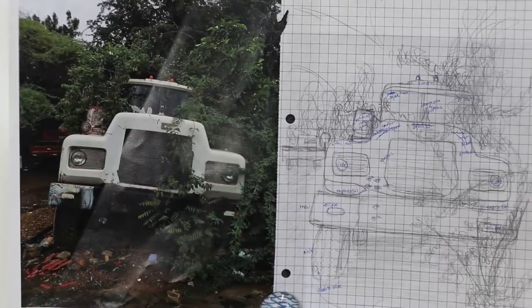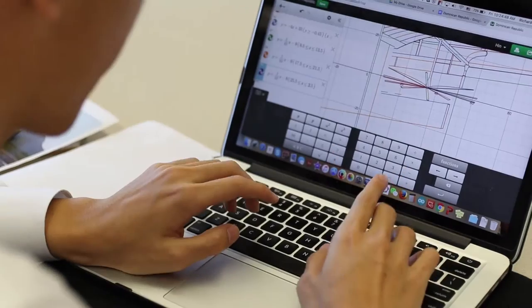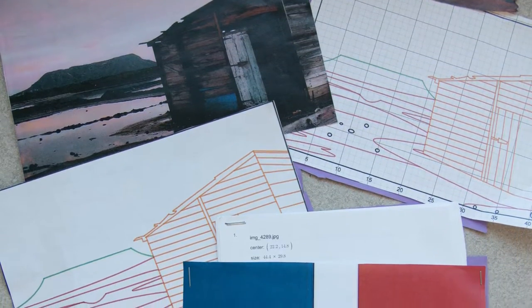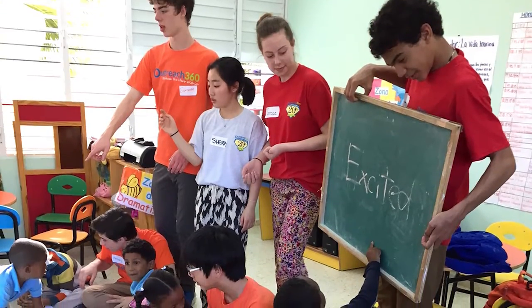Students in Algebra 2 — both 8th and 9th graders — are working on a project connecting service with art and math. They're using a variety of parent functions and conic sections learned in class to recreate an image in a program called Desmos of a picture taken in the Dominican Republic. Each spring, students in the ninth grade go on a service trip to the Dominican Republic where they teach English to children at a local school.